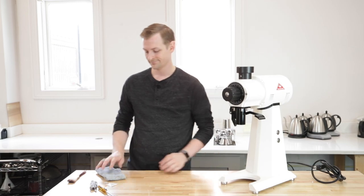So that's the new OEM sheer plate from Mahlkönig for EK43s. Thanks for watching. If you want to see more content like this, we've got all kinds of product overviews, comparisons, recipes, events coverage, and more. Feel free to subscribe, like, share this video, and let us know what you think in the comments.